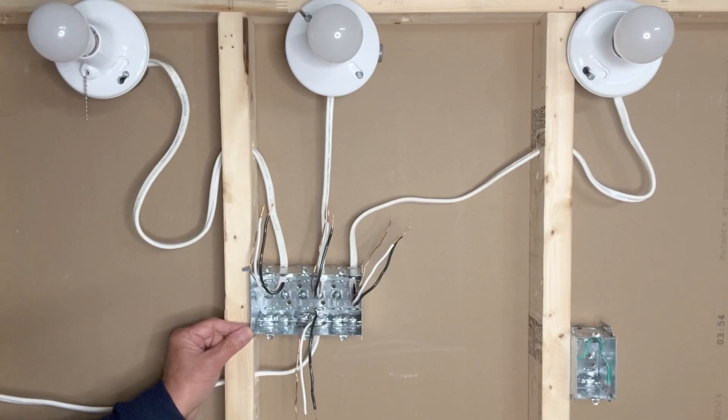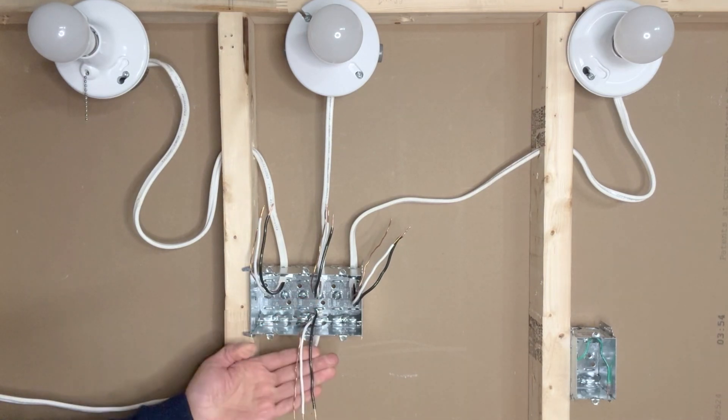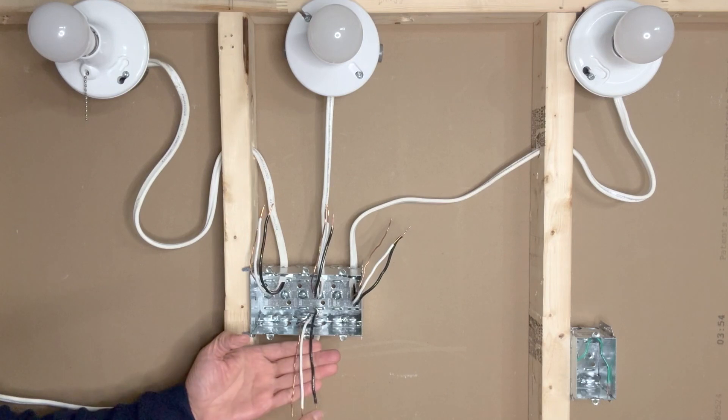This is my three-gang outlet box — this is a metal box; in your case you might have a plastic one. Metal boxes must be grounded, and you can see there are multiple screws inside the box for grounding. This is my incoming power line: black hot, white neutral, and the ground wire.